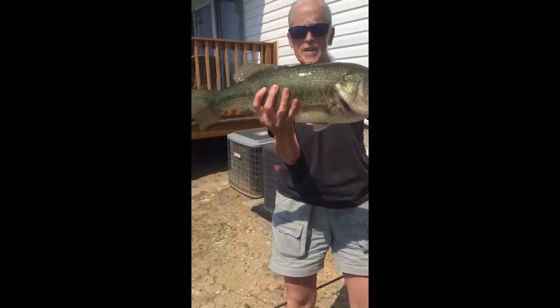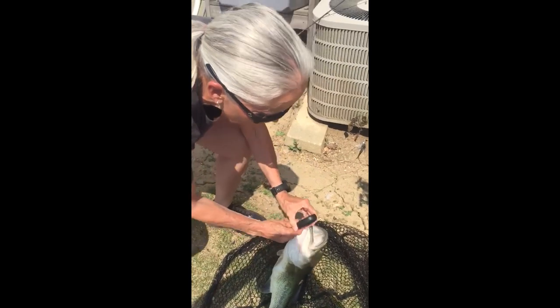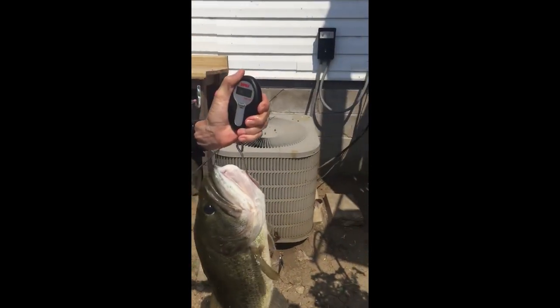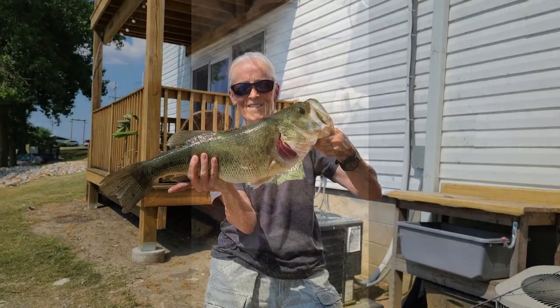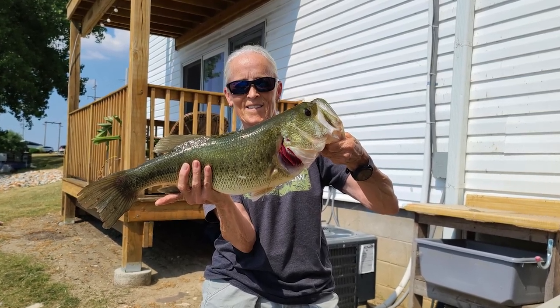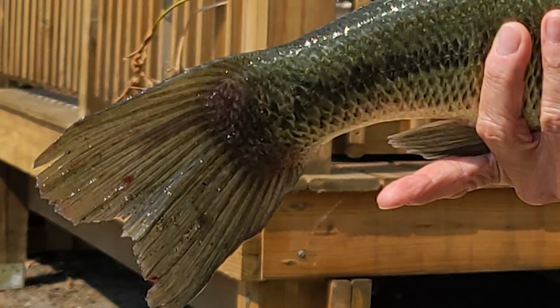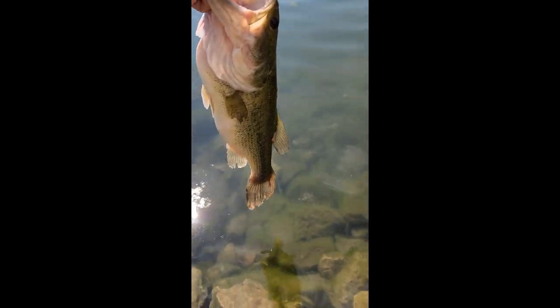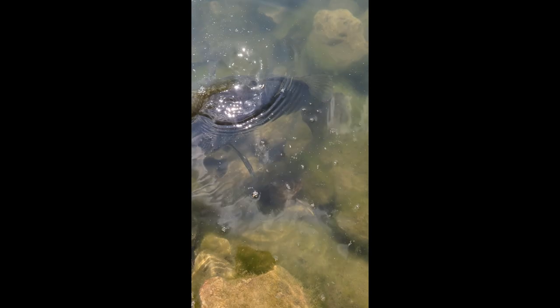Look at that beautiful green bass. You got a scale? Yep — 4.14... 4.27. Good guess! There we go guys — four pounds point two seven, four and a quarter. Look at that bass. There he goes, like nothing happened.